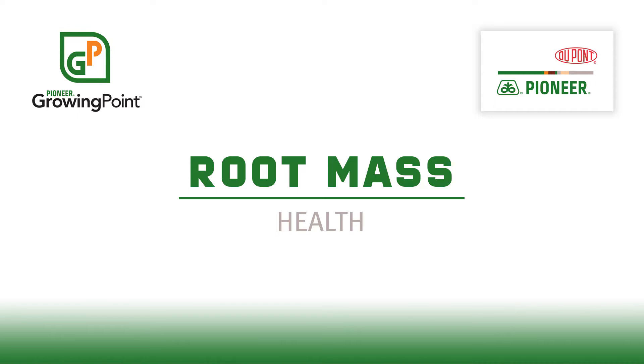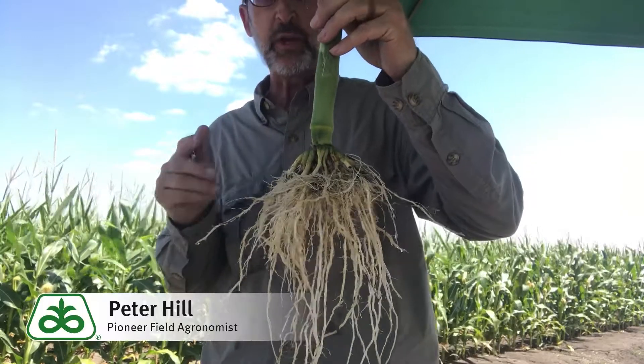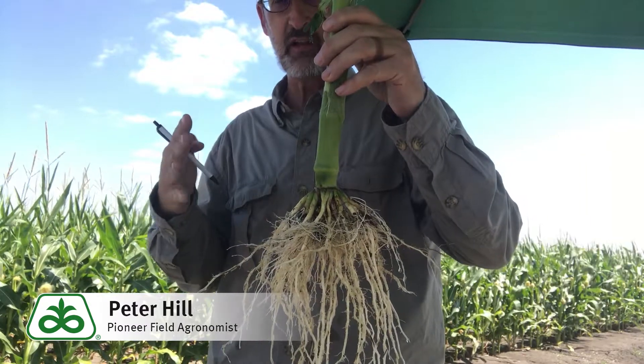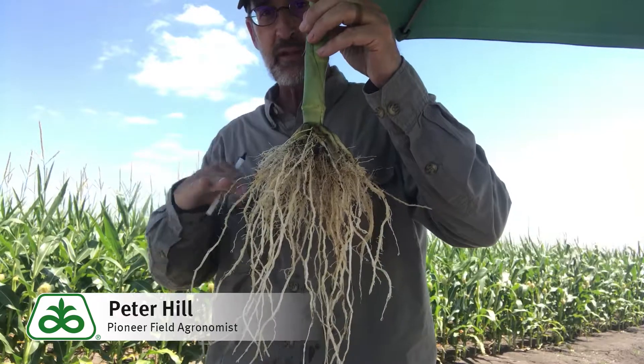Hi folks, Peter Hillfield, agronomist at Pioneer. I mentioned earlier in a tweet that it's always good to examine the lower canopy, looking for natural senescence, potential nutrient deficiency, and things like that. Now let's get below the ground surface and talk about the health of the root system.